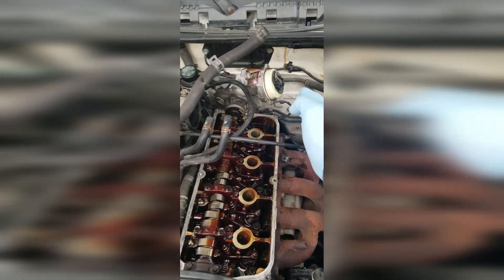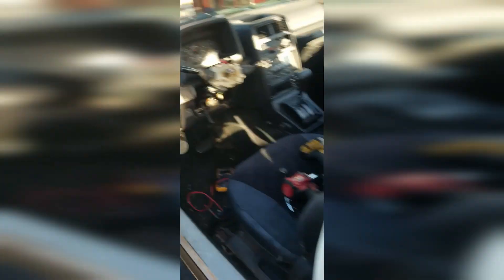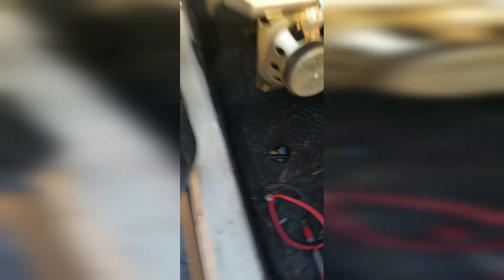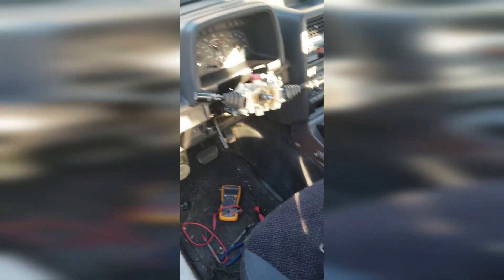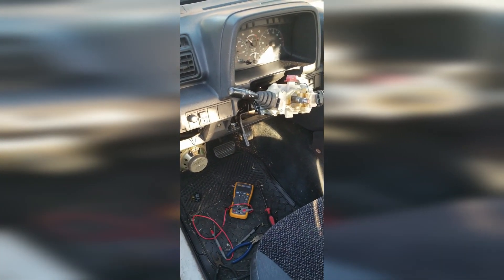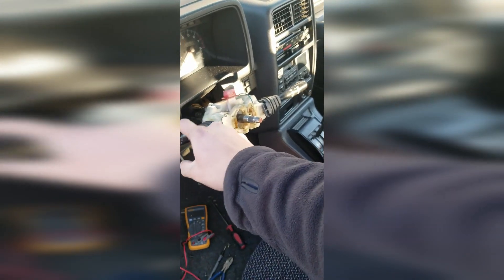Here you can see I tore down the top end because I fixed the timing error. It was too retarded, which means it's opposite of advanced. I also fixed some electrical errors. The turn signal kept making a ticking sound because it was having a short to power. I fixed that and was able to drive it around for a little bit. Unfortunately, I don't have any footage.